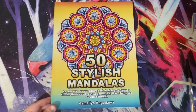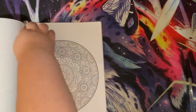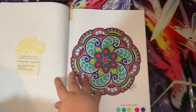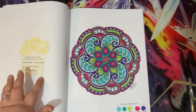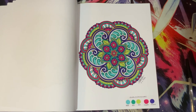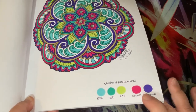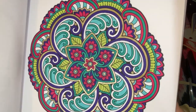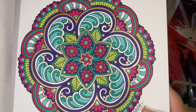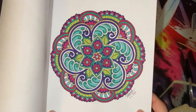Last but by no means least, we have 50 Stylish Mandalas by Camellia Angel Clover - probably my favourite mandala of the month. This was a buddy colour with Michelle's Box of Hues, started and finished on the 6th of June. I used Ohuhu brush markers, Pro markers, and Tanmit glitter gel pens. The gold Tanmit glitter gel pen - I think it's called grey gold, like a champagne gold - is so pretty. I love how all the colours came together in that one.